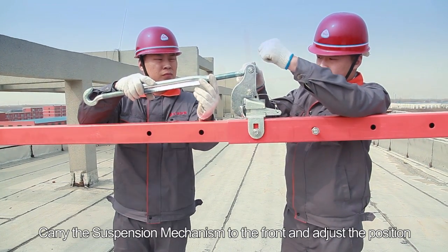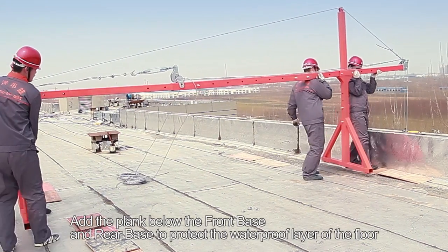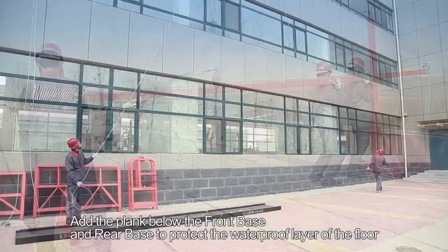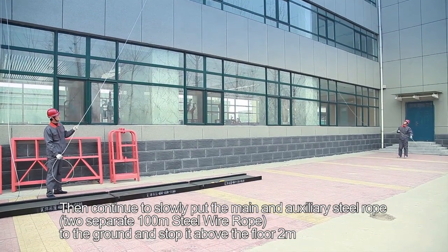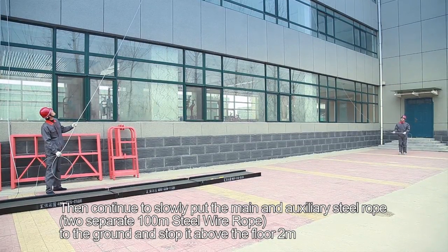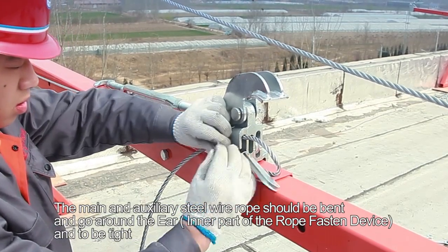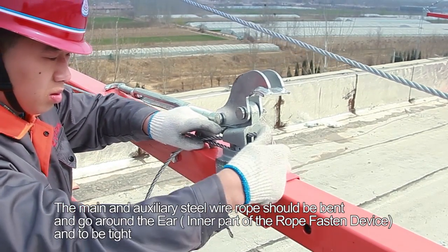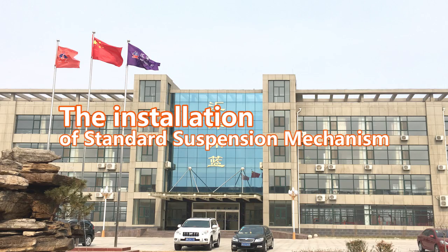Carry the suspension mechanism to the front and adjust the position. Add planks below the front base and rear base to protect the waterproof layer of the floor. Then continue to slowly lower the main and auxiliary steel wire ropes to the ground, stopping 2 meters above the floor. The main and auxiliary steel wire rope should be bent around the ear and the inner part of the rope fasten device and tied.